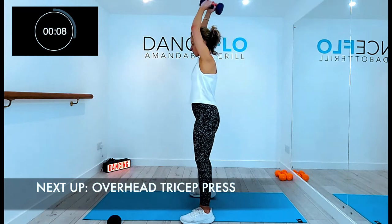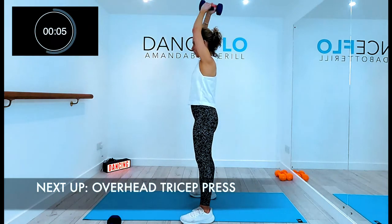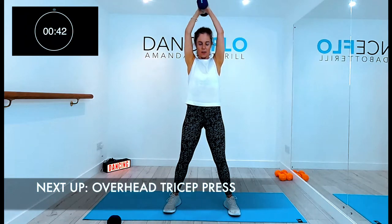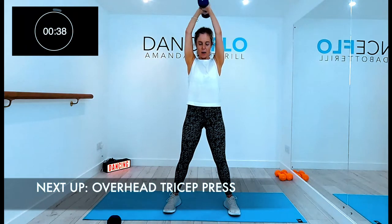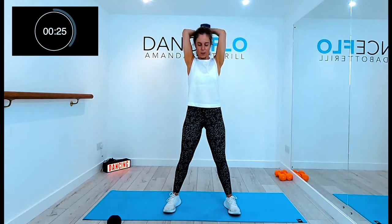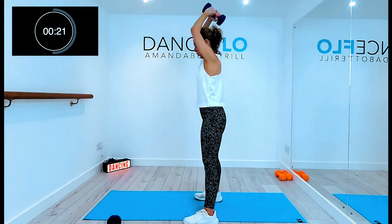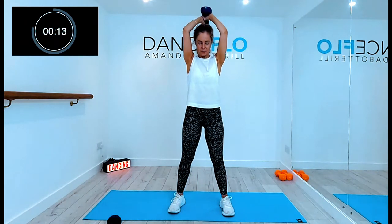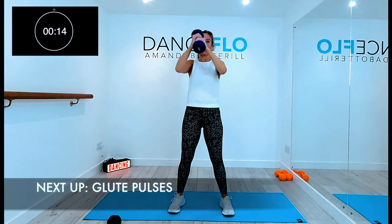The next exercise is tricep dips. Make sure the weight goes to the nape of your neck. You don't stick your chin out and you keep your abdominals in and the upper arms are by your ears. Shoulders down, abdominals in. Weight driving to the ceiling. Make sure those elbows stay facing forward and try not to stick your bottom out. Keep the pelvis nice and tucked underneath you and keep the abs lifted all the time. And keep breathing through it. And release.